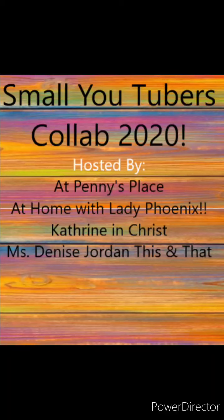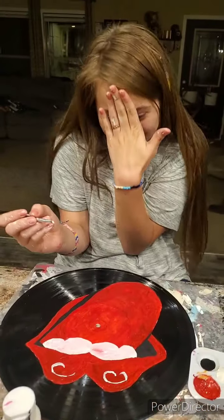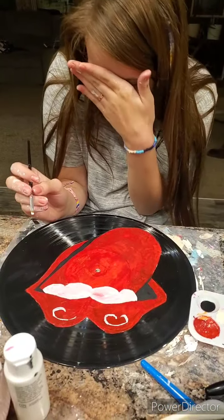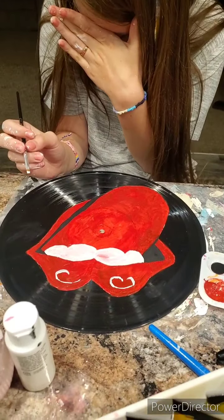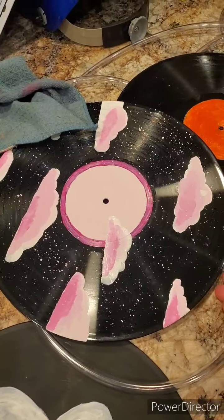Hi guys, Becca the Flawed Mom checking in from Missouri. These videos are so simple. This one is actually my daughter — she did all these records and made beautiful lawn art.